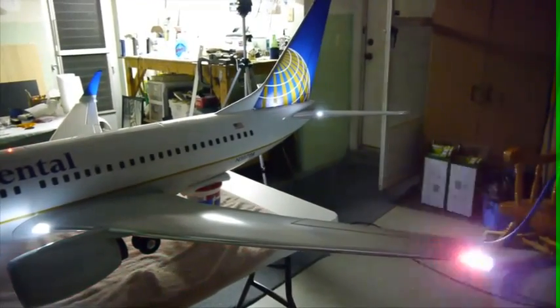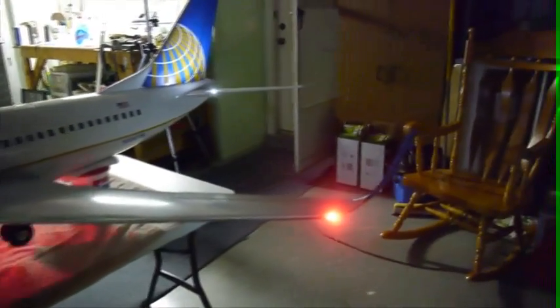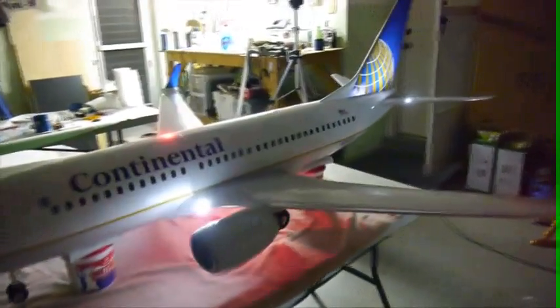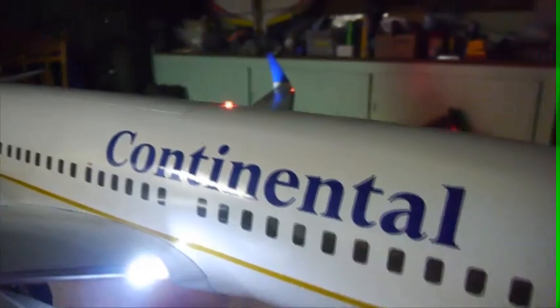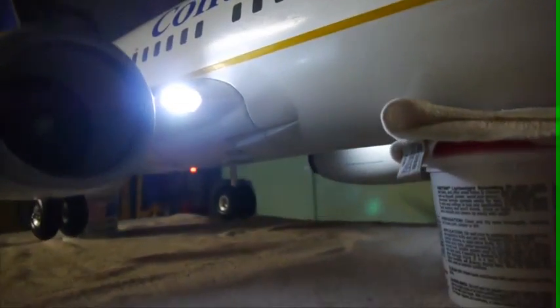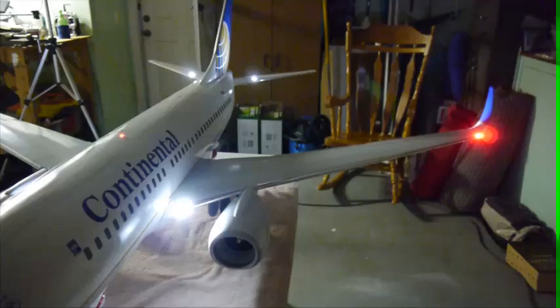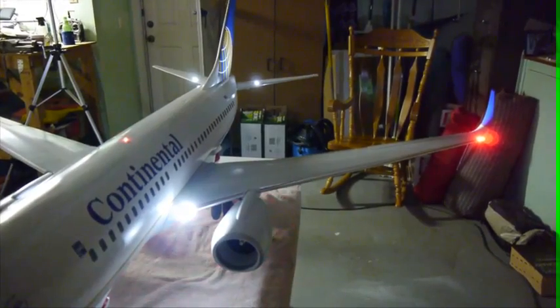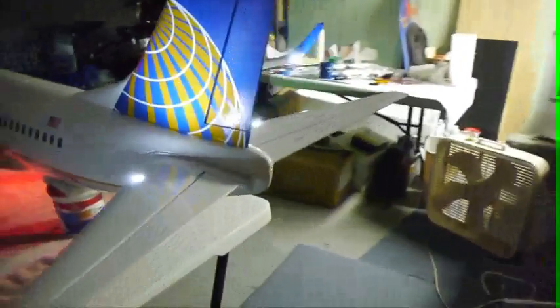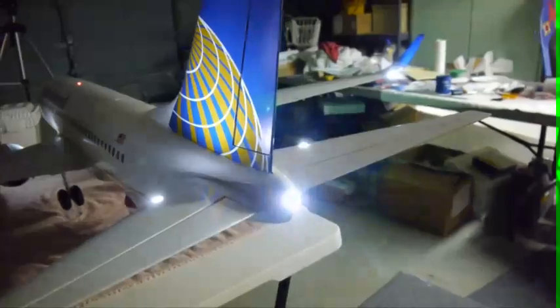I think the logo light turned out pretty nice. There's the beacon on top — a theoretical rotating beacon top and bottom. We have a double strobe on the wingtips, and I timed them so that the strobe on the wingtips goes in between the flash of the beacon, so it makes it look like there's more going on. And I have a tail strobe too.